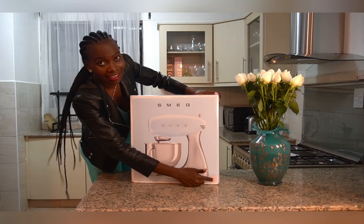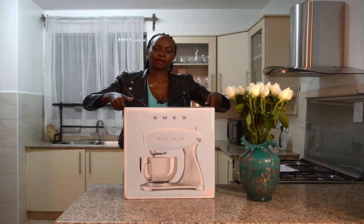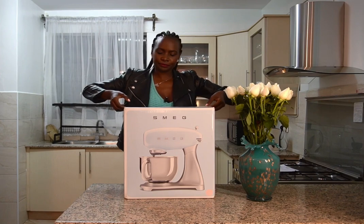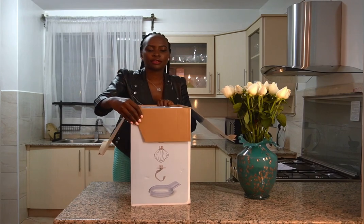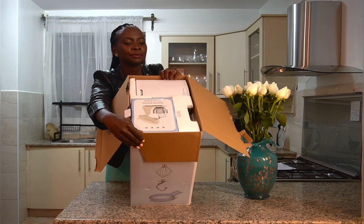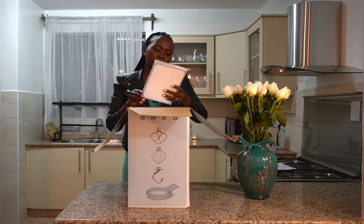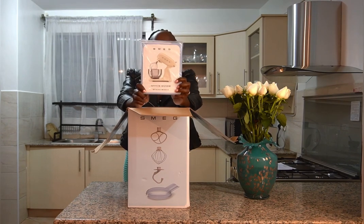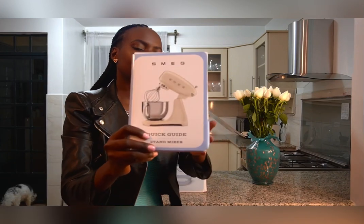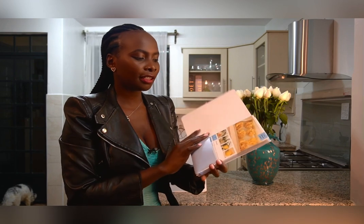That is the color inside, so without wasting my time let's open the box and see what's inside. The first thing when you open the box is how it comes — with all the booklets. The first booklet that comes with this is a quick start guide of this stand mixer.